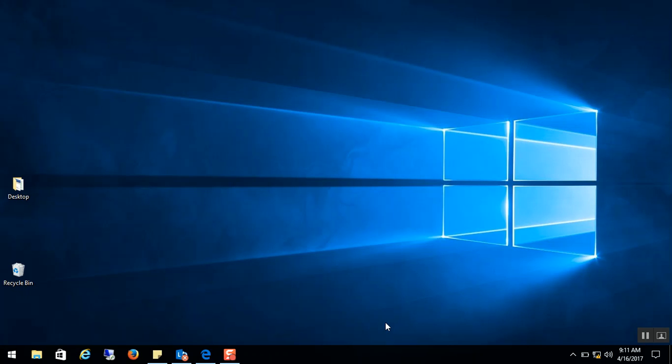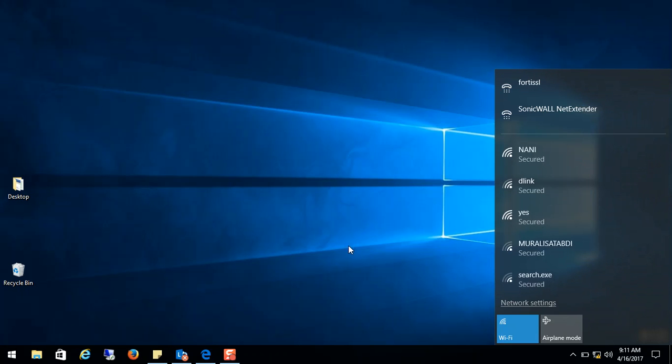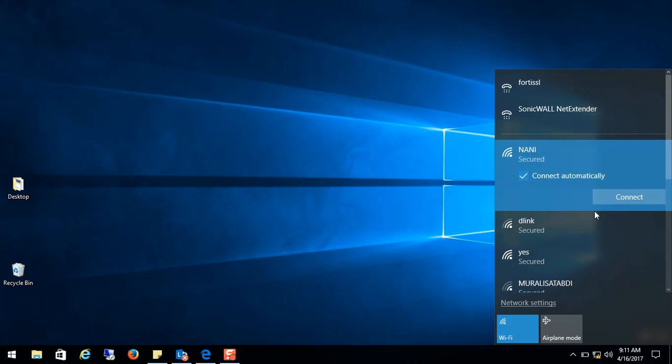Hey guys, welcome to the TechCast. Today we will see how to connect to Wi-Fi without knowing the password. In my case, I have access to the router but I forgot the password. My Wi-Fi name is 'Nani', and when I try to connect, I'm supposed to enter the password.